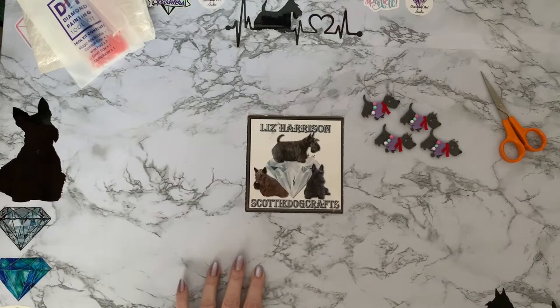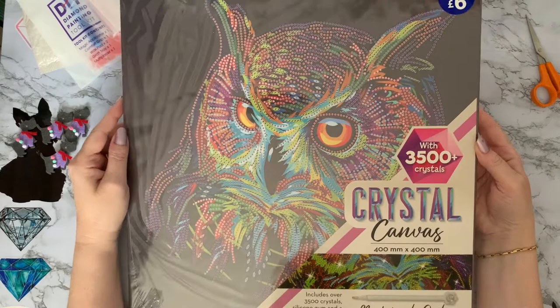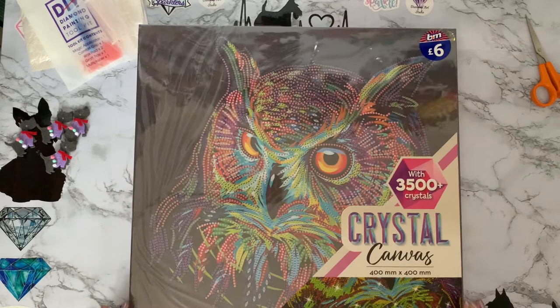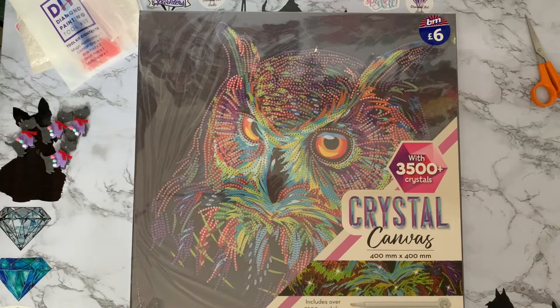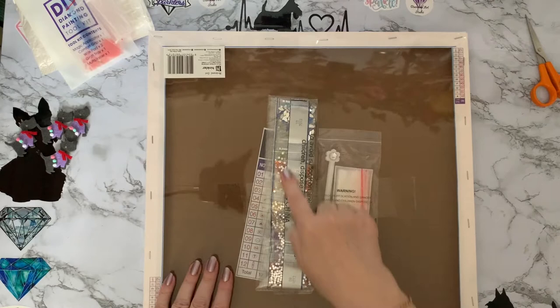We trundled across to B&M and look at this! It's called Nocturnal Owl — it's over 3,500 crystals, comes with silicon gum and a designer crystal stylus. I just couldn't believe it when I saw it for six pounds. It's pre-framed and already stretched on the canvas, and it looks like it's all crystals as well, so I just thought it would be rude not to!